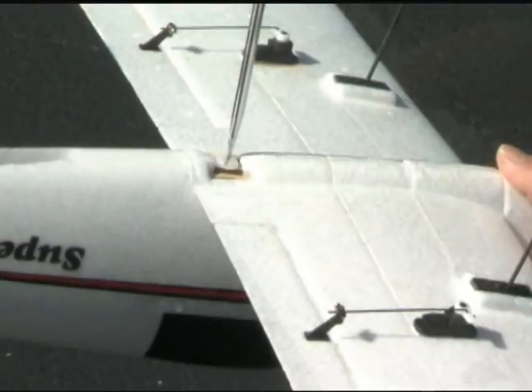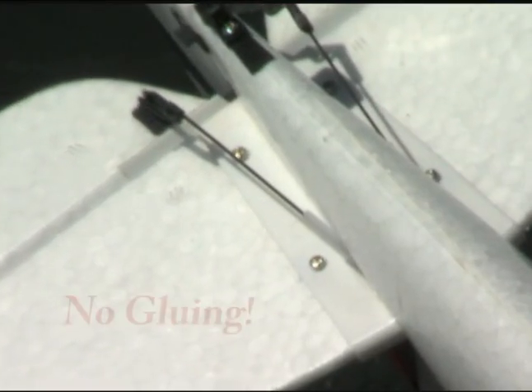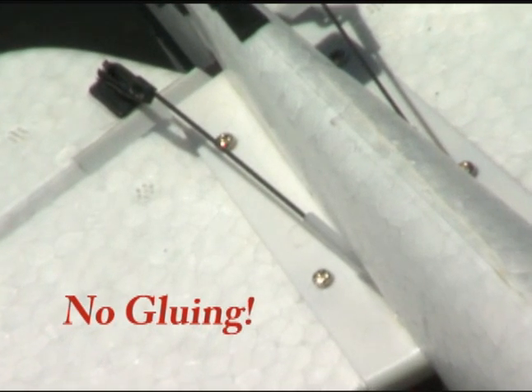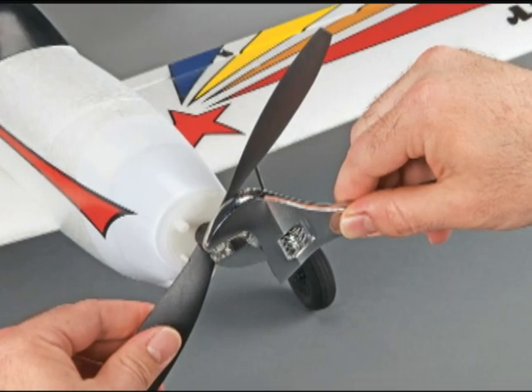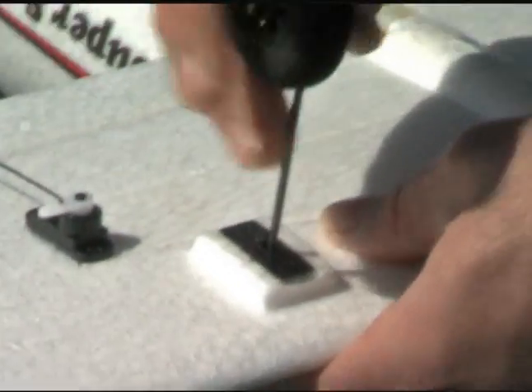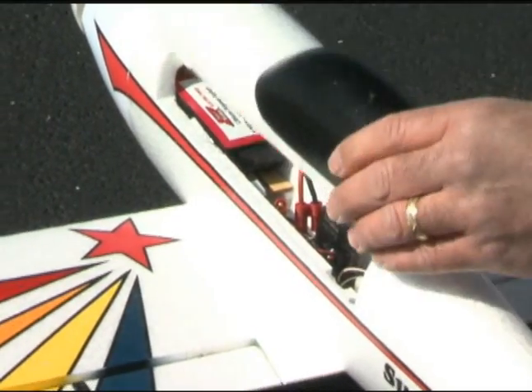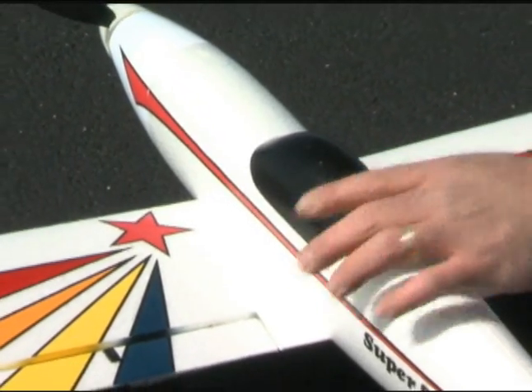Final assembly is simple and straightforward. The wing slides together on a tube and attaches to the fuselage with just one bolt. The tail assembly aligns itself automatically and is held in place with four screws. After that, just install the included prop and spinner and plug in the landing gear.